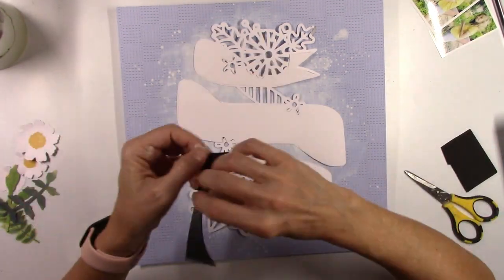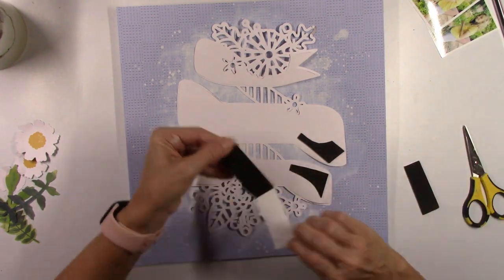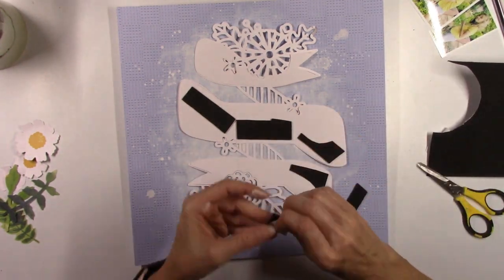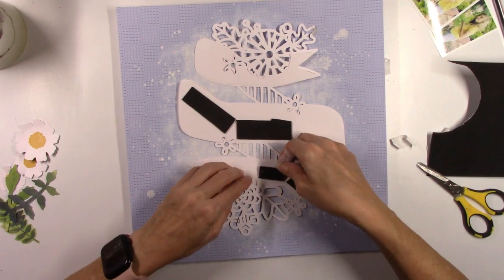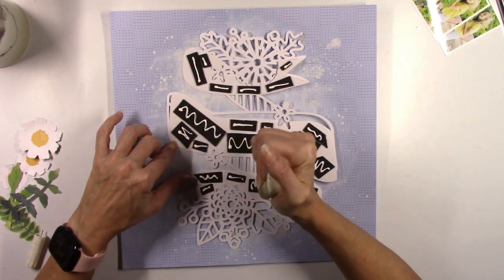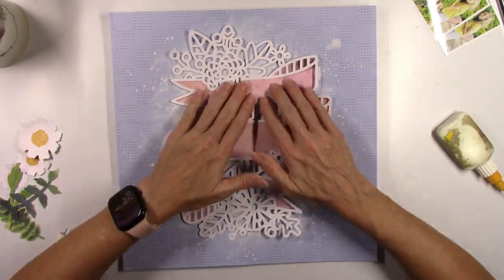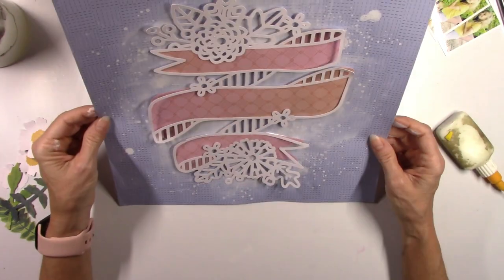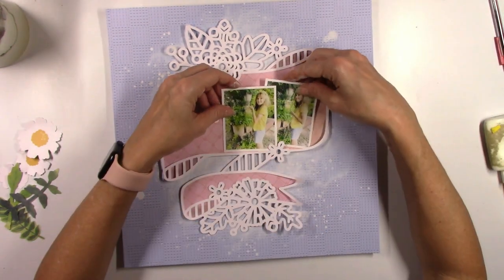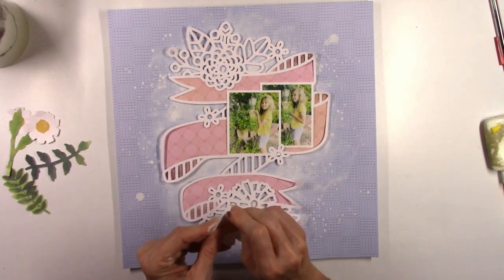I do want to pop up the whole cut file. This is another way to get dimension and depth and to make it look a little bit more textured — pop up your cut file, your photos, or your embellishments. I like to have some things flat and some things popped up; it gives this really fun effect of 3D and shadow. You can see how the edges of the banner are not glued down, so it automatically creates a fun little shadowy effect, but I didn't glue it so much that I couldn't tuck the photos in, because I am going to layer those in.